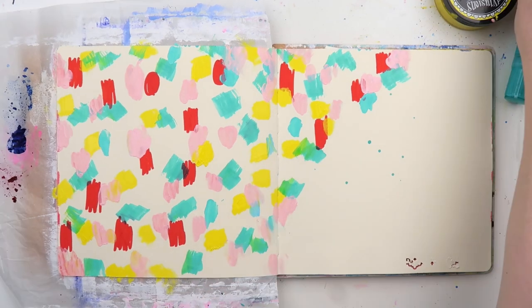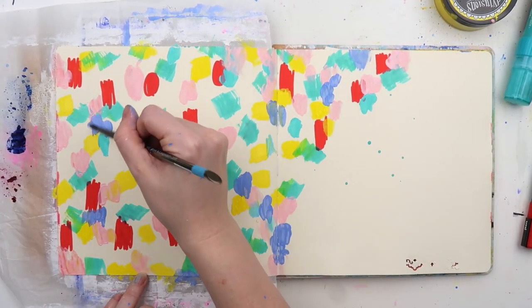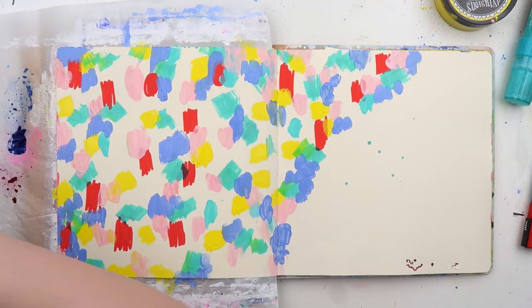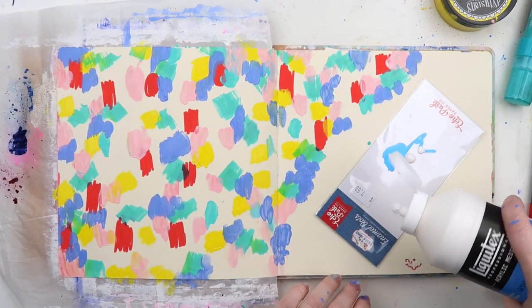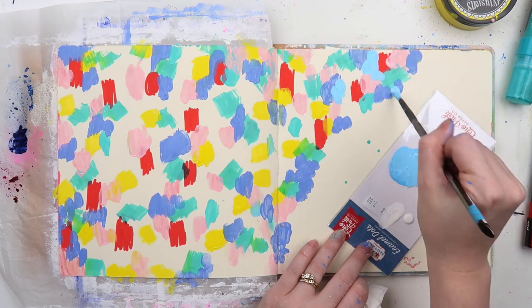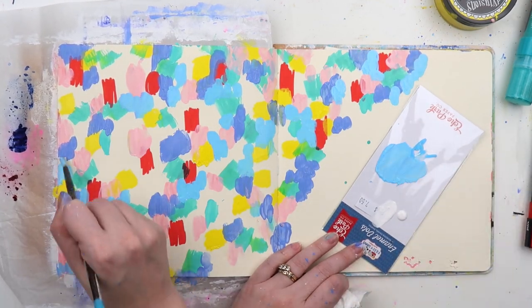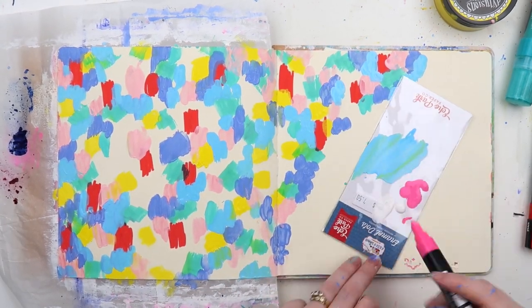The red is Posca paint pens; the turquoise was a Liquitex paint pen, which is very large and a little bit difficult to use. I've got some Dina Wakeley paint, some Dilusions paint. Here I've mixed my Posca paint pen with some white gesso just to make a lighter color and I'm placing that around.